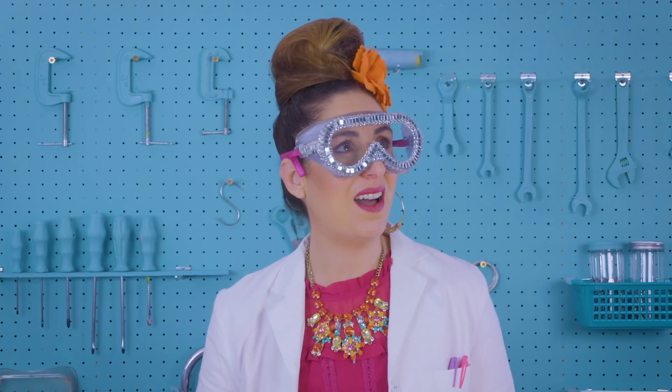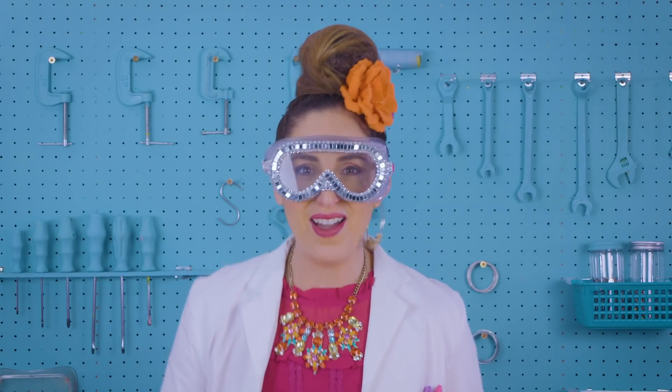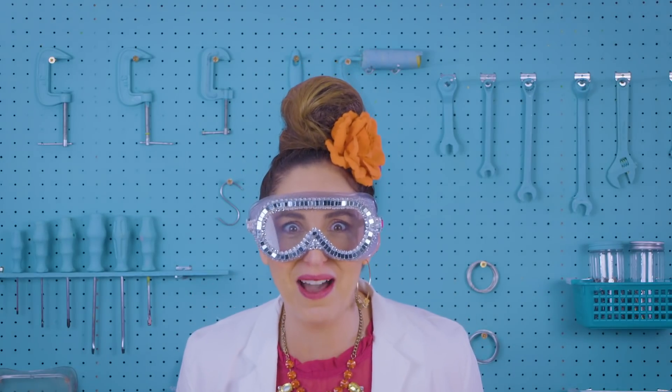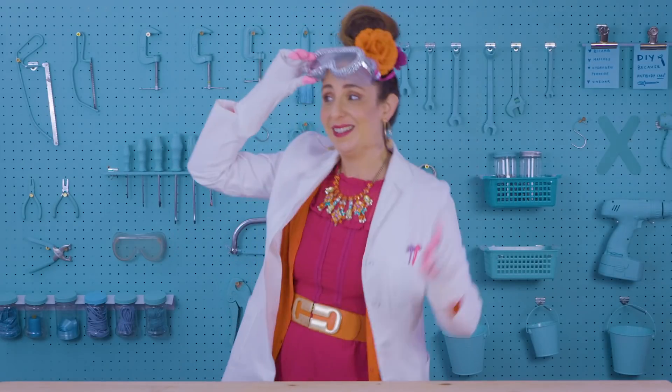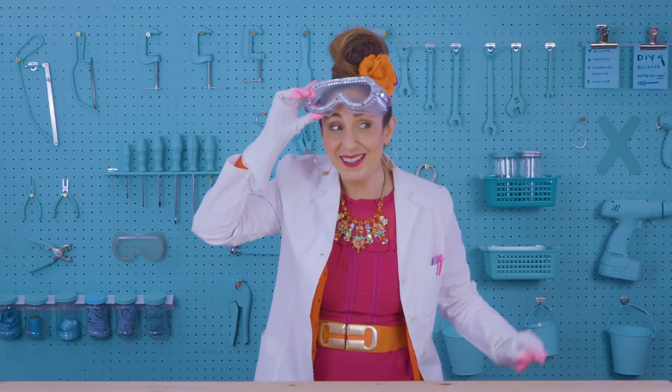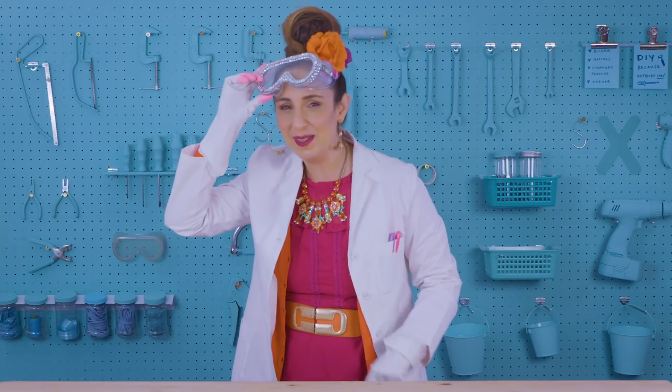Balneu the science guy? No — Suzelle the science girl! Suzelle the science girl. Oh, it's got a ring to it, eh? I'm seriously thinking about doing a science show.